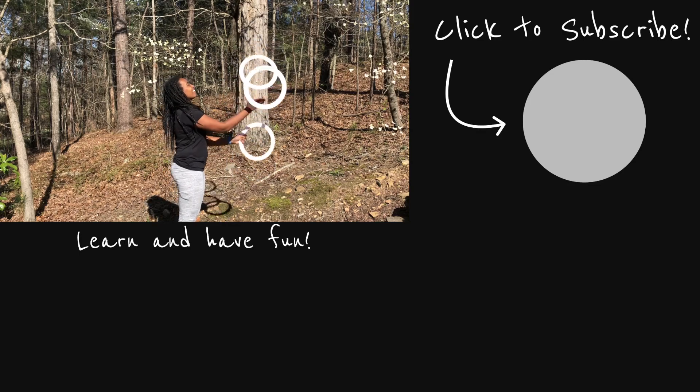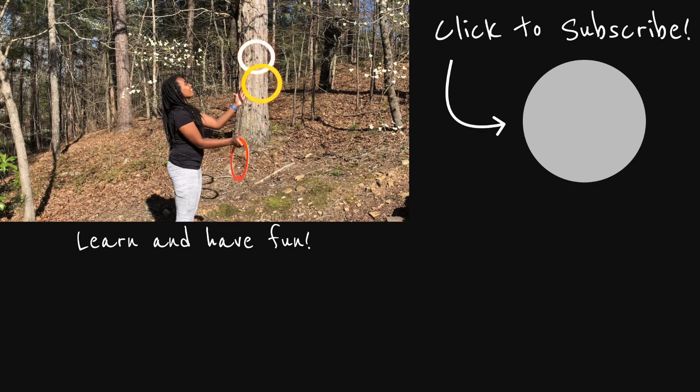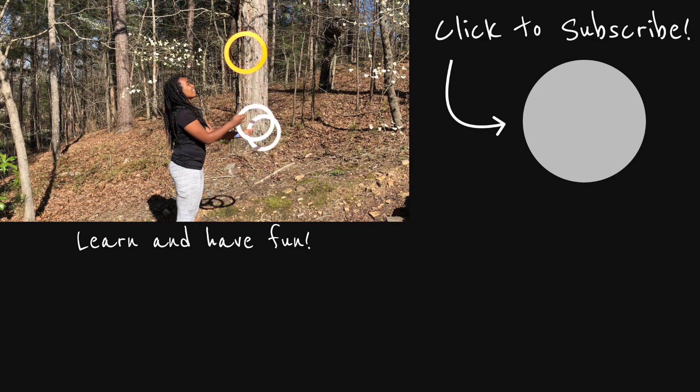Next week I'll show you how to do color-changing ring tricks, so hit that subscribe button to stay updated. Keep practicing and have fun.